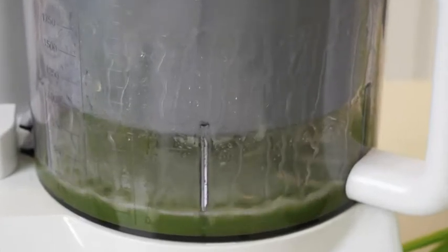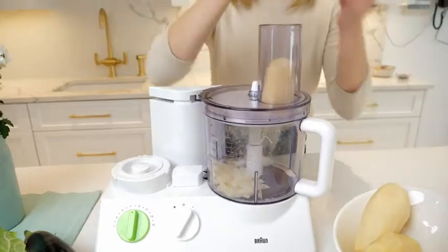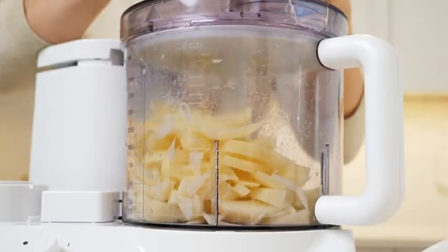All bowls are leak-proof, ensuring ultimate cleanliness. It also includes the french fry blade, a revolutionary addition to your kitchen experience.